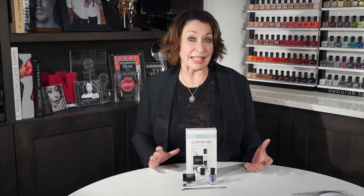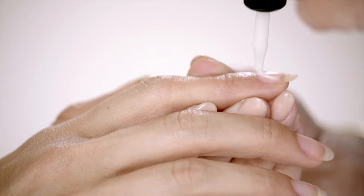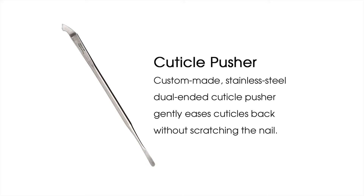This four-piece cuticle set comes with a step-by-step guide that I developed to give you the tools and knowledge necessary to take care of your cuticles the professional way. The set contains cuticle remover, which exfoliates and gently softens dry or dead cuticles without having to soak your hands in water.